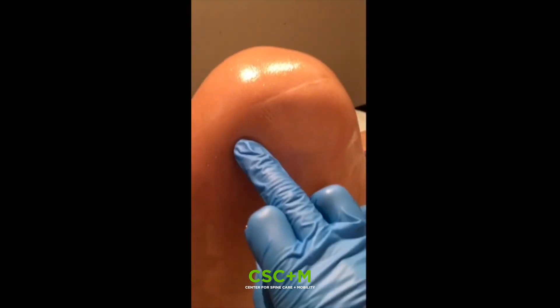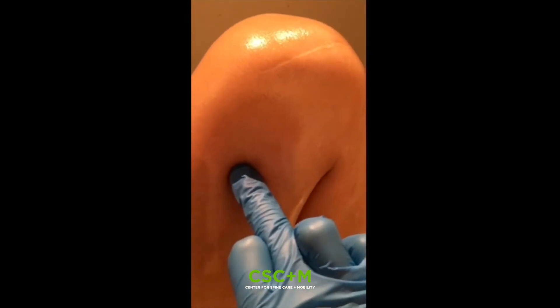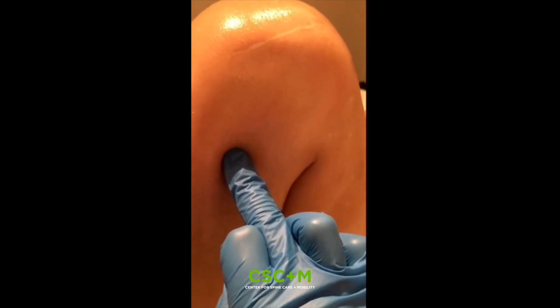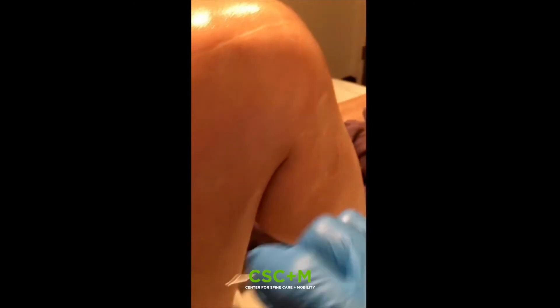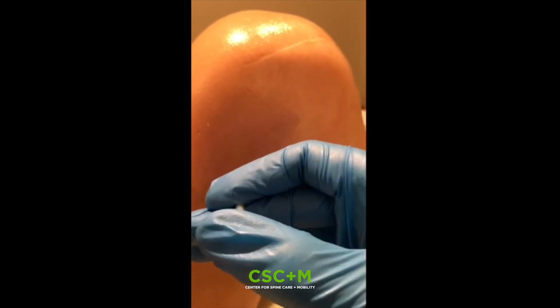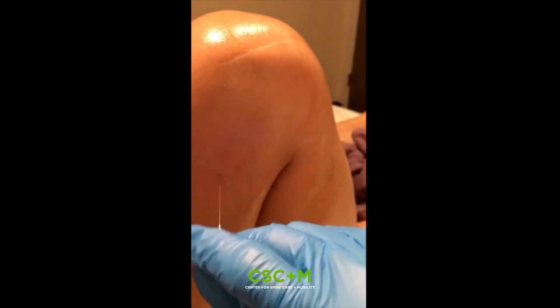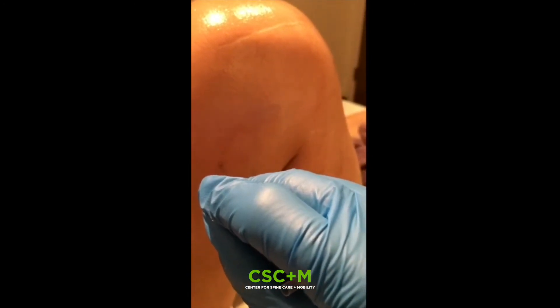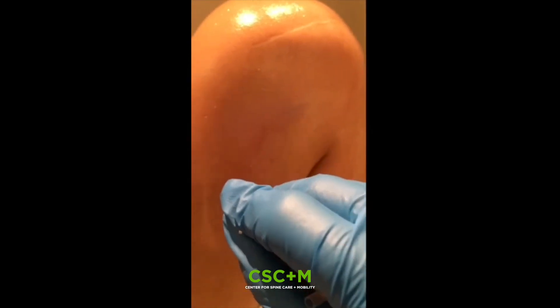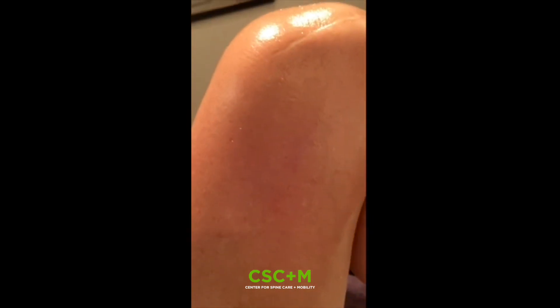We're going to go in until they feel a slight achiness. Sometimes the muscle might twitch, or they may feel a radiating or a tingling sensation. So here we're going for spot number two. We're inserting and looking for that sensation. And then once we find it, we withdraw the needle and then go up and down along the channel course, just finding any area that's tender or painful, and we'll treat accordingly.